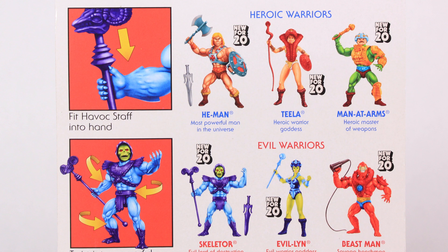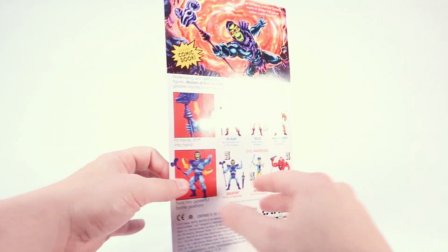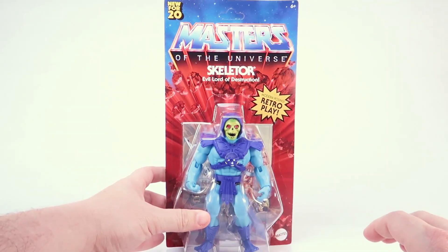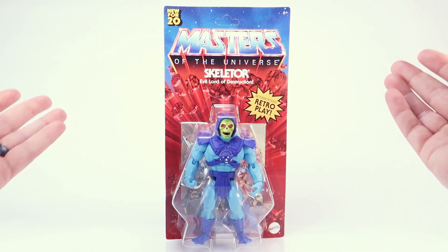It's still a fun homage to the original line. We've also got our cross-sell, which I love because it's artwork just like on the vintage toy line — it's not photographs of the toys. I think that's just a really neat touch. All in all, it's beautiful packaging. It's definitely going to stand out, especially if you're a fan of the original line. But as nice as this box is, it's time to rip it open so we can get a closer look at Skeletor.